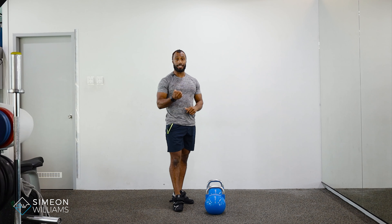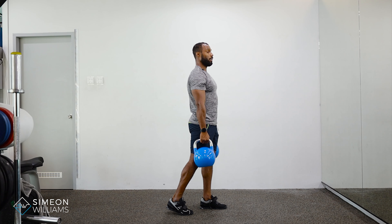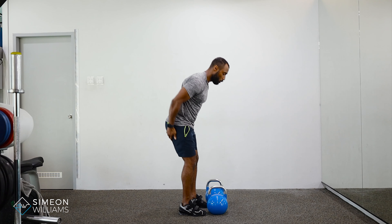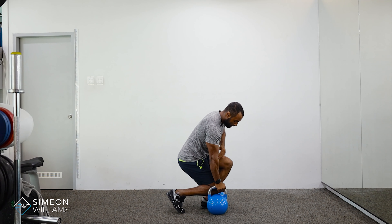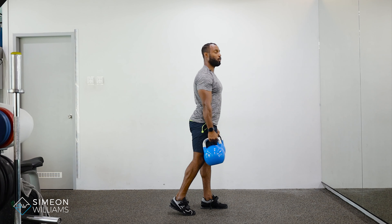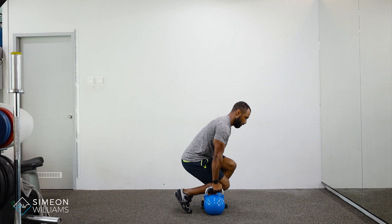Common mistakes I often see: people end up using the other leg as a push, so we want to negate that. They also don't focus solely on the glutes or hamstrings — they feel it in their quads when standing, which means they're squatting too low. As you can see, the knee goes over the toe and they're pushing through the front leg rather than the back leg.